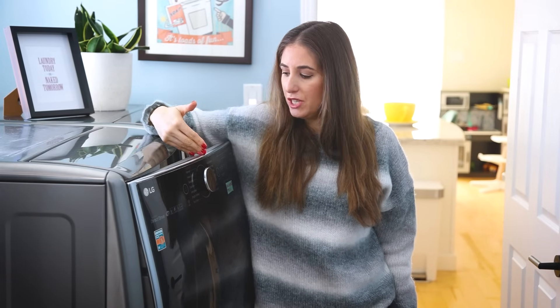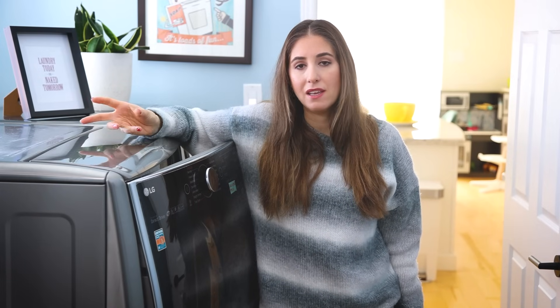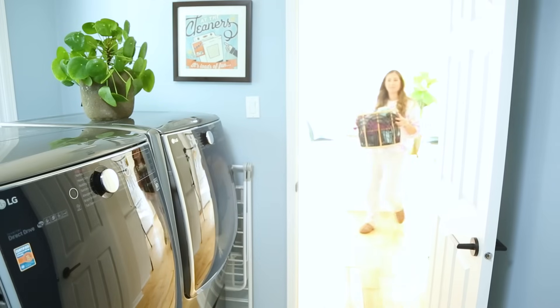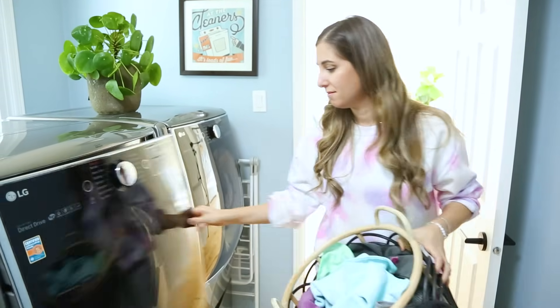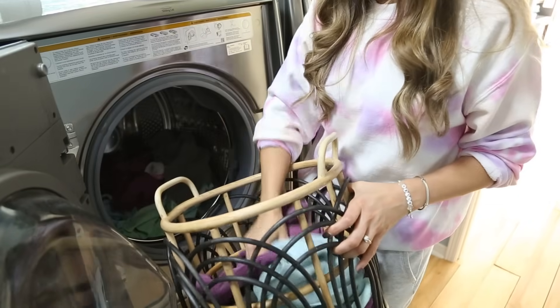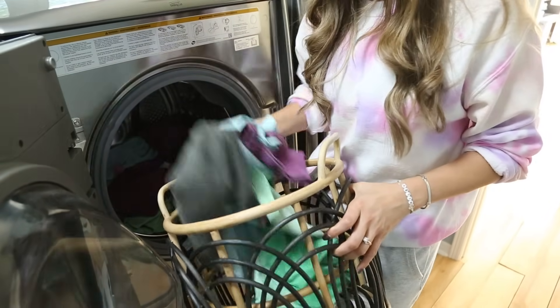You'll see some iteration of fast, quick, or speed cycle on your machine, and that's designed to take things that are not particularly dirty or loads that are quite small and wash them efficiently. Make sure you're dosing your detergent correctly — if you're not putting much in there, do not use a lot of detergent. You can use this if you have a garment you just want to quickly wash before going out, or if you've finished a day of cleaning and want to wash your microfiber cloths or tea towels. Expect your items to get clean, it just won't take very long.